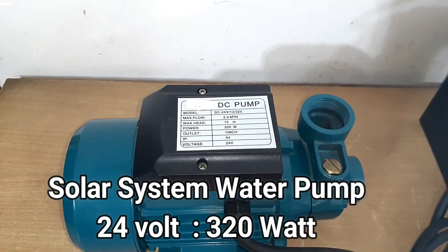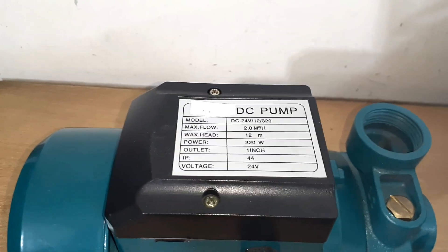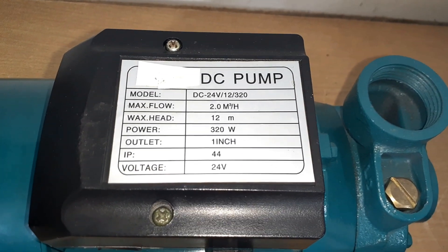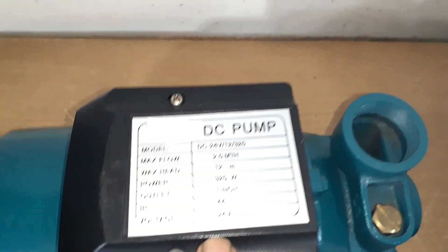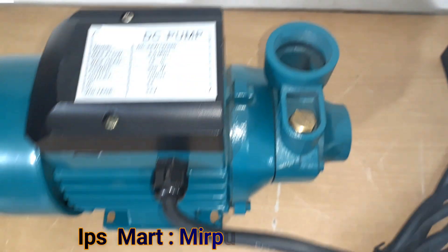This is a 24 volt solar panel connected to a 24 volt system, running on a solar panel and a battery. This is a 320 watt panel and this is a 4 amp unit, and this pump is 1 inch. This solar pump delivers 1500 liters of water.